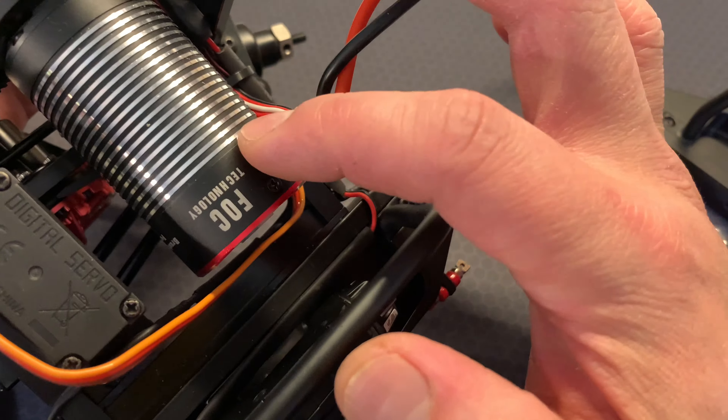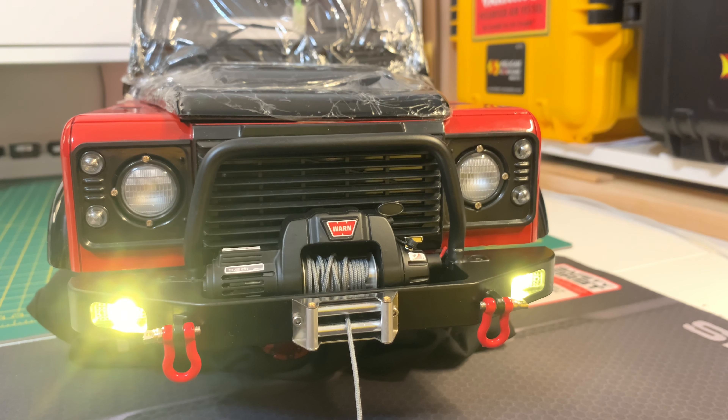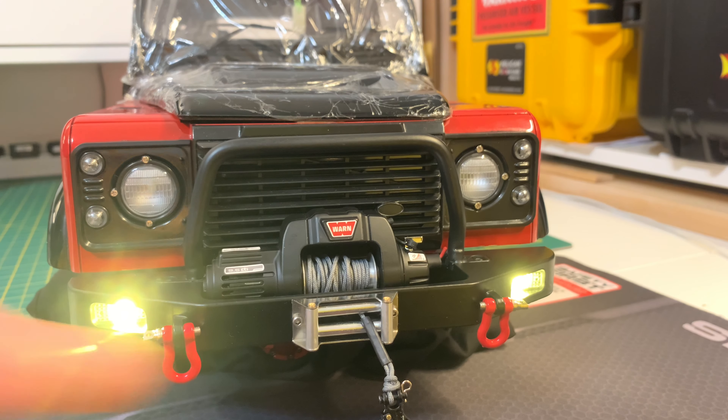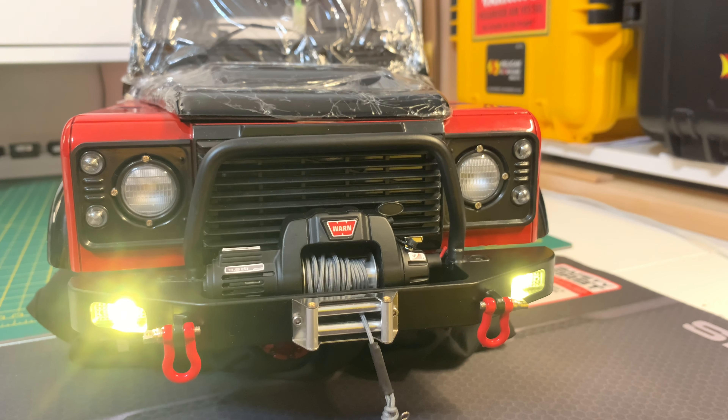I'm now going to show you the lights on the bumper and what they look like when they're turned on, and also turn the winch on just so you know it's functional. I've programmed the lights to come on with the rear fog lights as well — all I have to do is turn left and push the function button for the fog lights. The 3mm LEDs are rated at 5000 mcd. Here's the winch function — I've been having loads of fun with this, it's really fun.